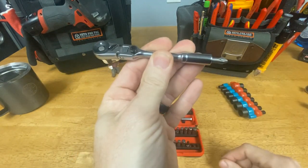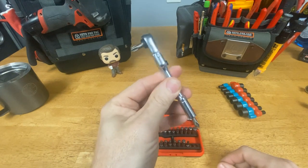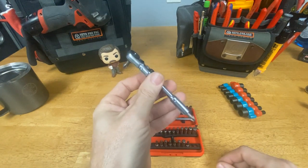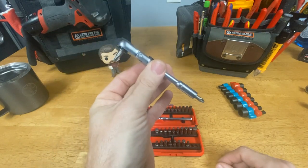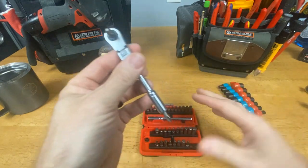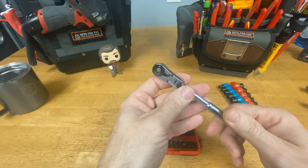So now I can store another bit in there if I want to. If there are two bits I use all the time, or maybe I put the socket adapter in here and then store whichever other bit I want to use, I'm able to just swap back and forth easily. I don't have to open the case and get out different bits all the time.